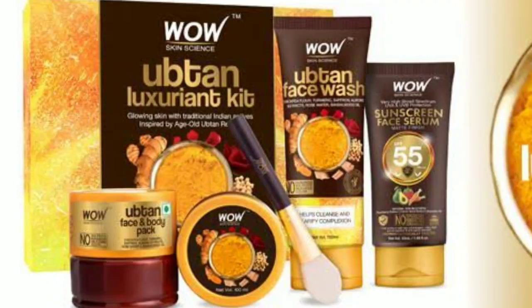Hey friends, welcome back to my channel Beautiful Within. I know I'm a bit late to review this product, but I definitely wanted to share this review. Finally, Wow Skin Science has taken out their skincare range — a new product launch, their whole Ubtan range.